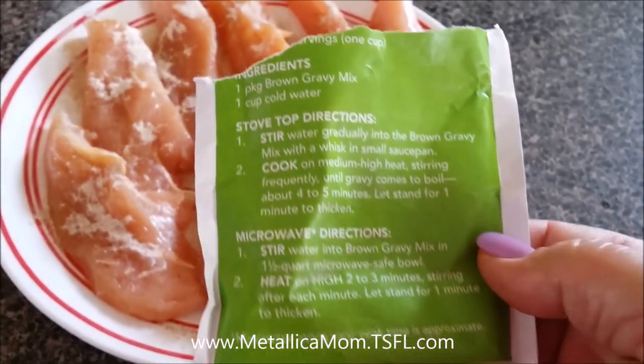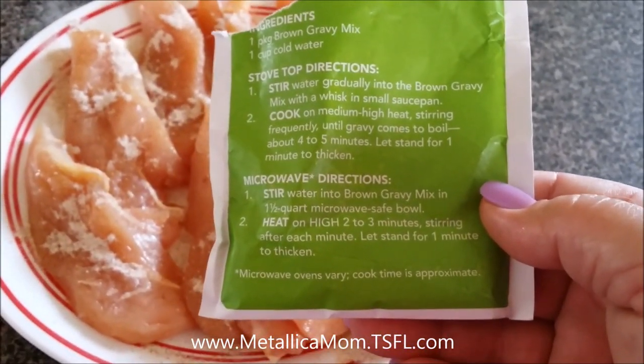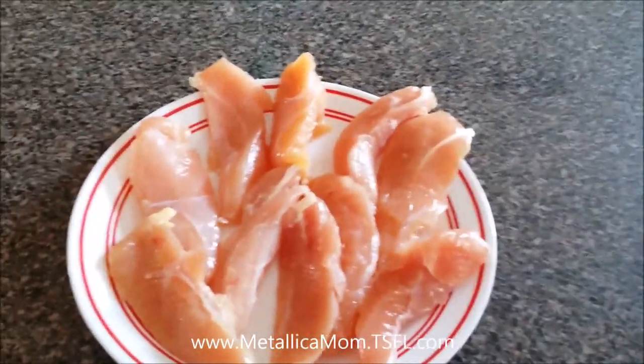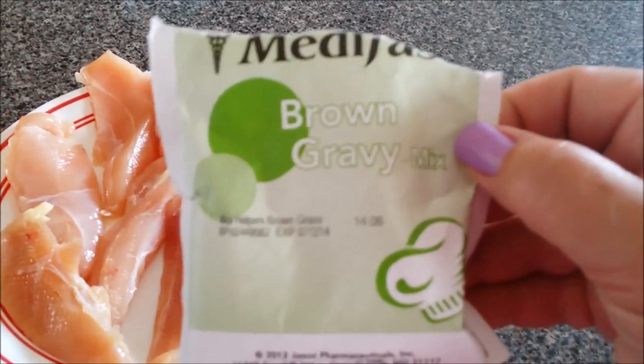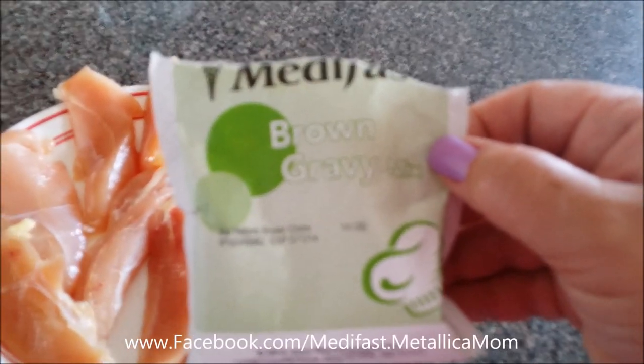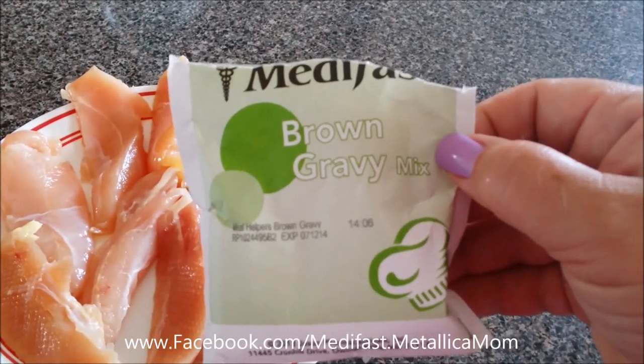You see this? I don't do any of this — this is what's on the package itself. I don't do any of that, that's too much work. You could have easily taken these chicken breast tenders and put them into a Ziploc bag and just shake the package in there and use it kind of like a shake and bake.